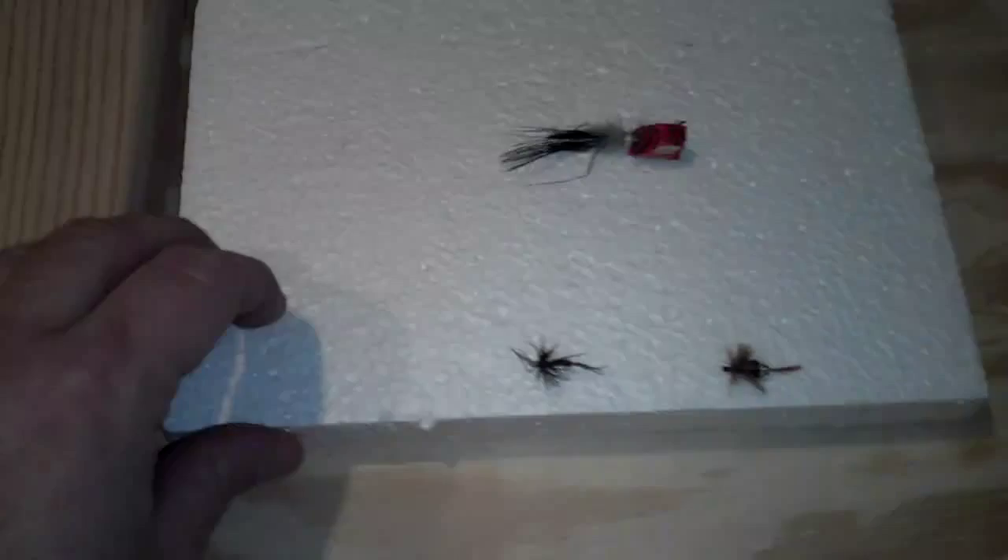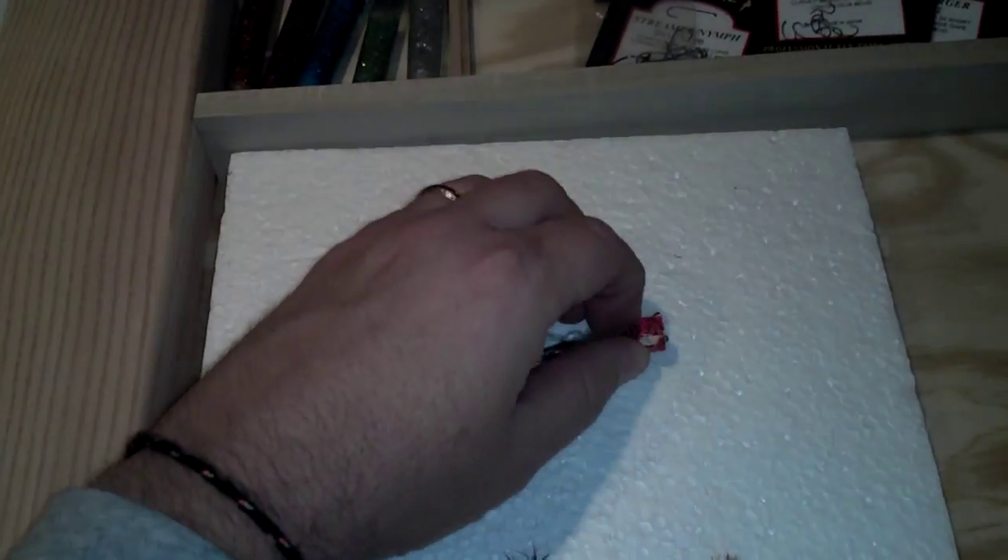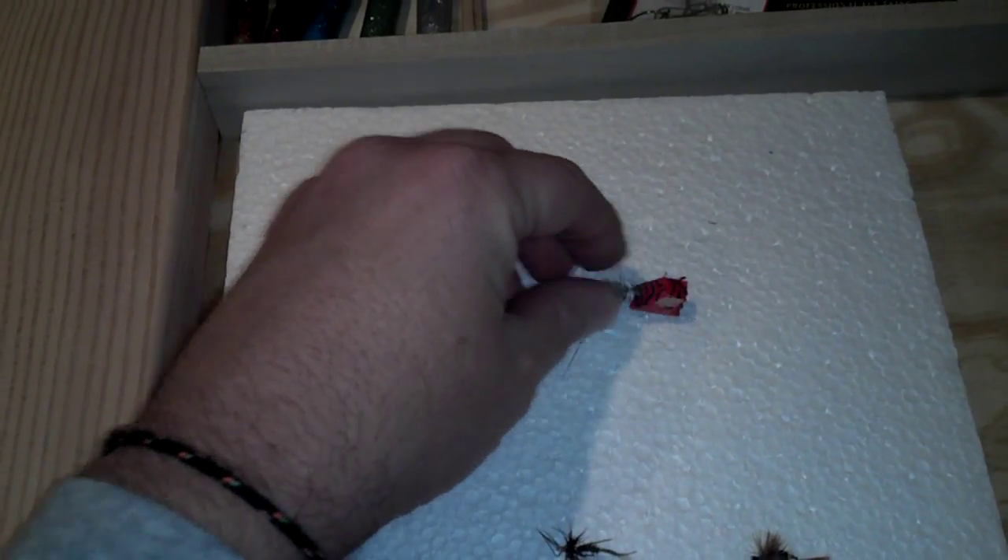I got a piece of styrofoam here to keep the flies that I made on, let them dry. This one got a little chunk taken out of it — caught a lot of fish on this one. I colored it with a marker and then coated it with clear nail polish.